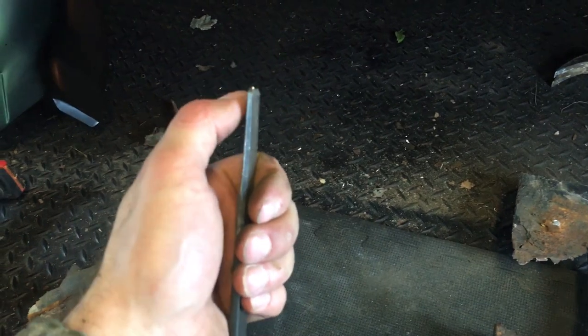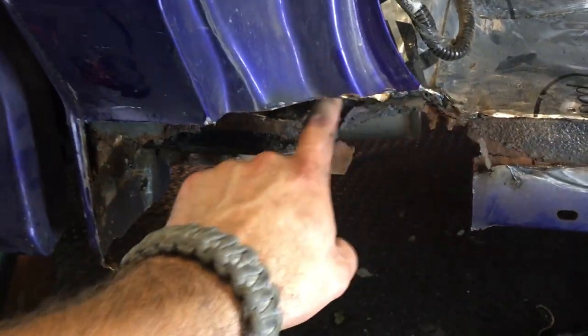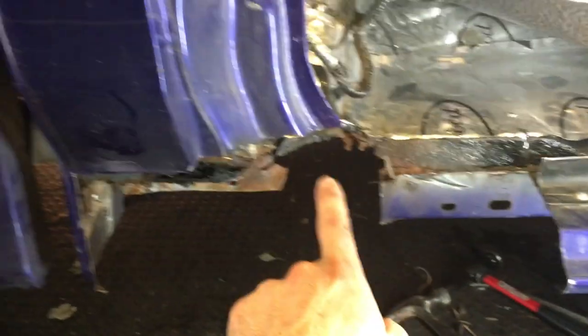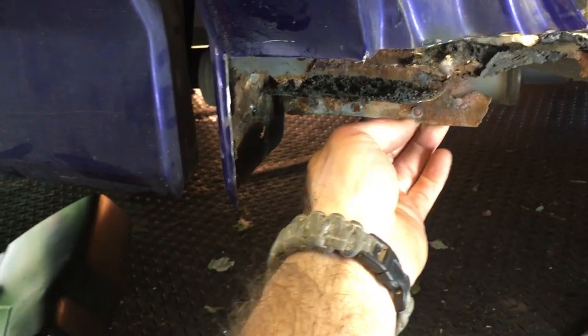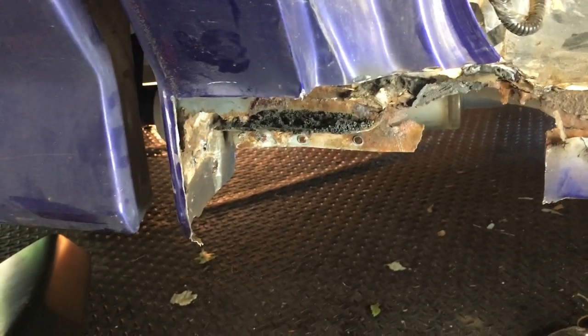I strongly recommend you go get one of these body panel chisels. The trouble with a carpenter's chisel is one side's flat and one side's got the bevel — it's also not thin enough and you're going to whale on it for some of them, so that's not something you want to do with a carpenter's chisel. What I'm going to do next is cut a little bit more out and then replace that with a flat piece of steel. Because we're not using the entire cab corner, I can actually cut little bits out of that and weld a lot of this back in place.